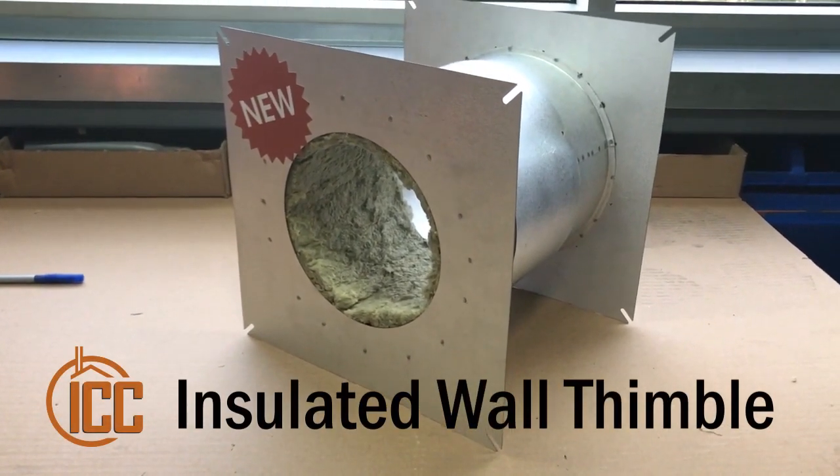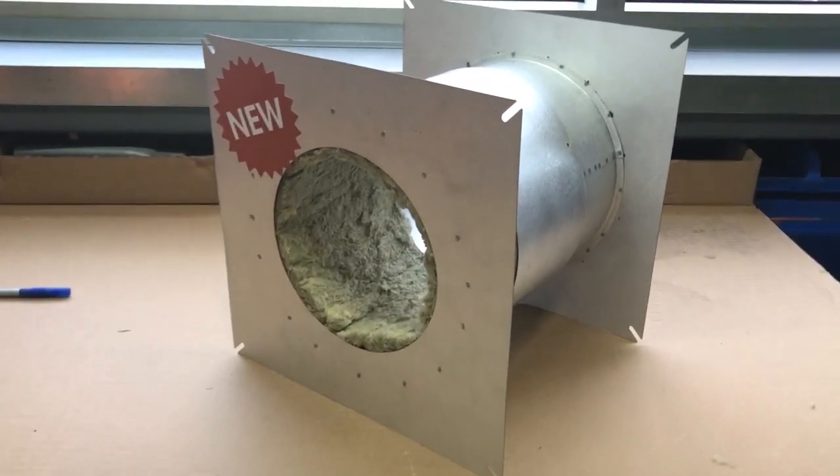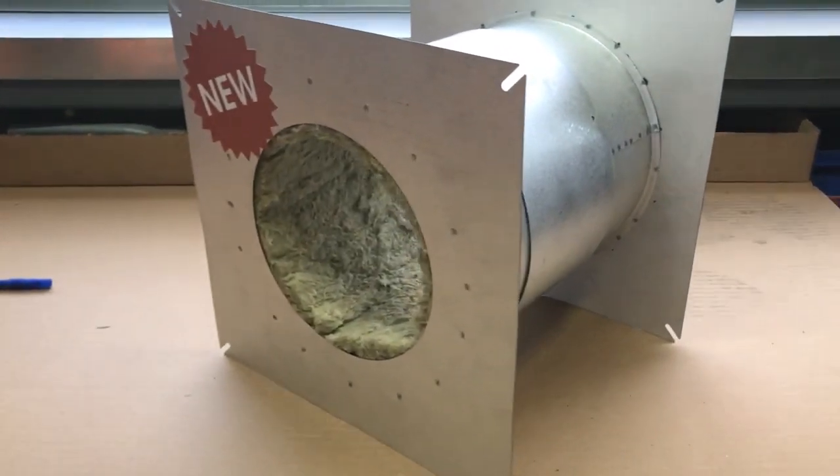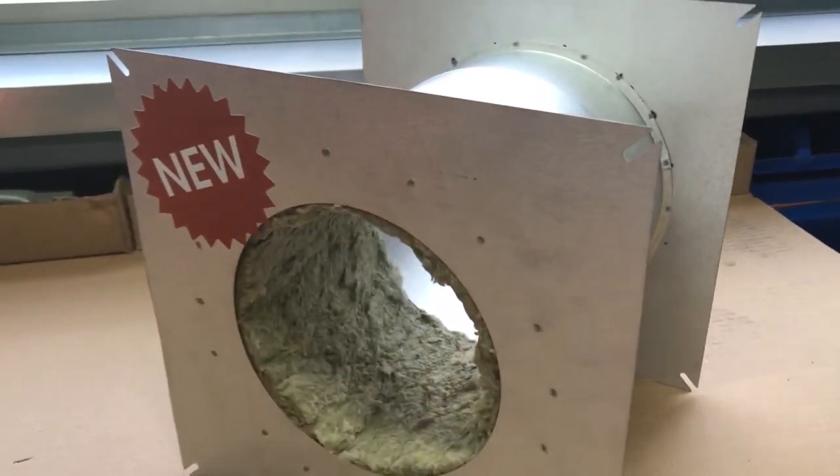Hi, this is Dan from ICC Chimney. Today I'm in the ICC lab looking at parts from HPB Expo. Here we have our insulated wall thimble for direct vent. You can see the insulation here — that's there to keep the customer's home nice and warm.